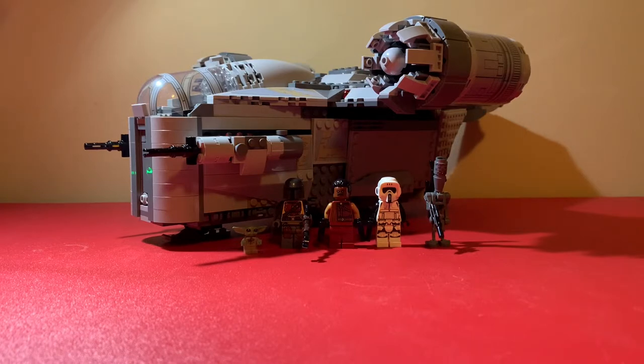This set comes with five minifigures, 1023 pieces, and retails for $180 Canadian. I got mine from a garage sale, new and sealed, and got to save like 50 dollars, which was an absolute steal.